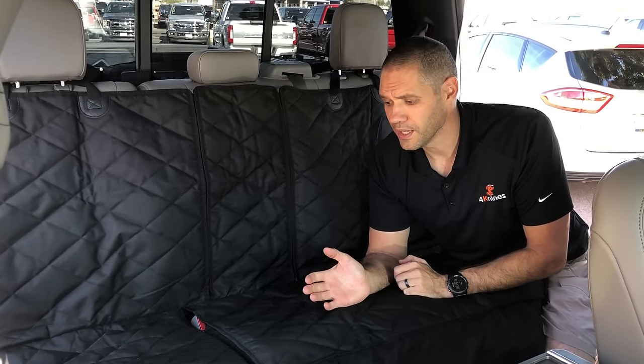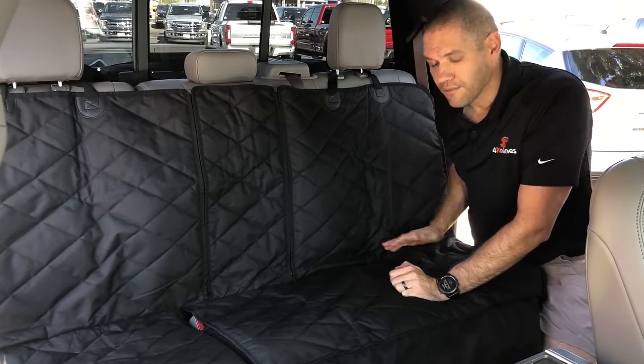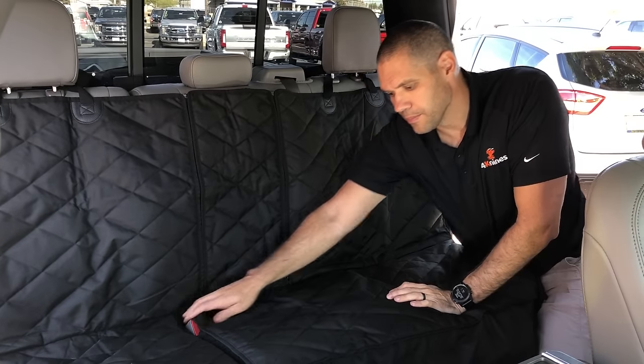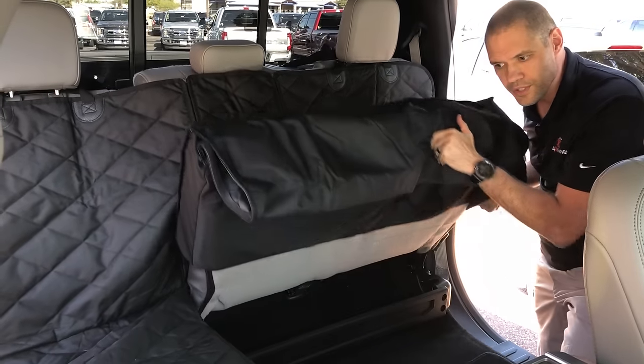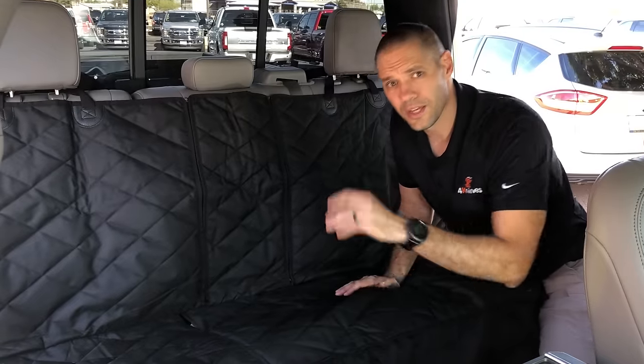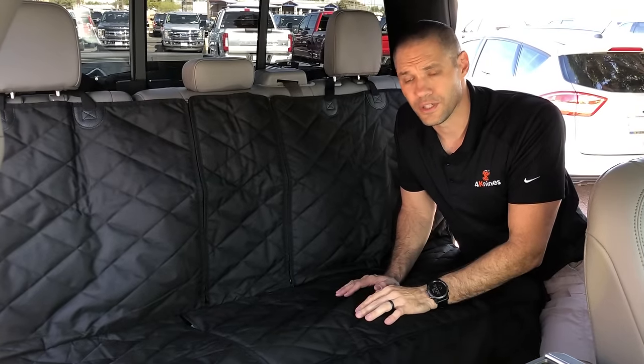What this cover does is it allows you to get full complete articulation of your back seat. We have a seam that runs down the middle and once this cover is installed you can raise or lower either side. Nothing on the marketplace right now gives you that feature.